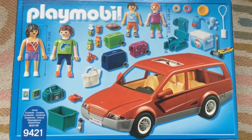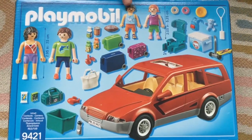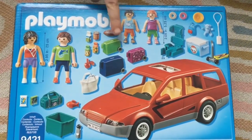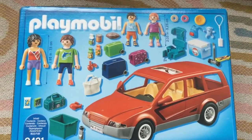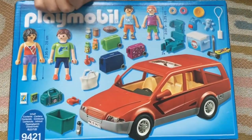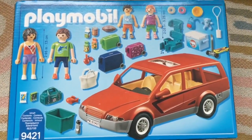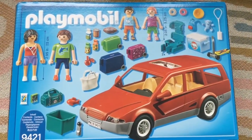In this set it has two adults and two kids. It has two booster seats, three suitcases, one handbag, one duffel bag, one backpack, a scooter, and an esky.